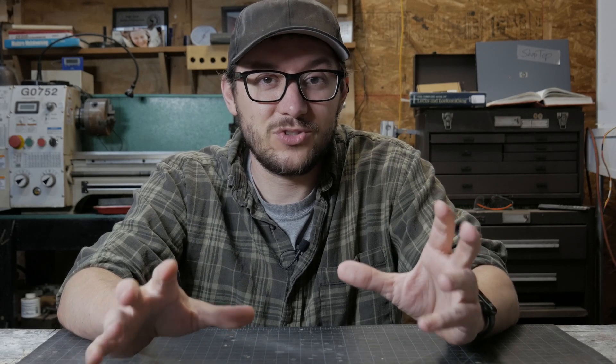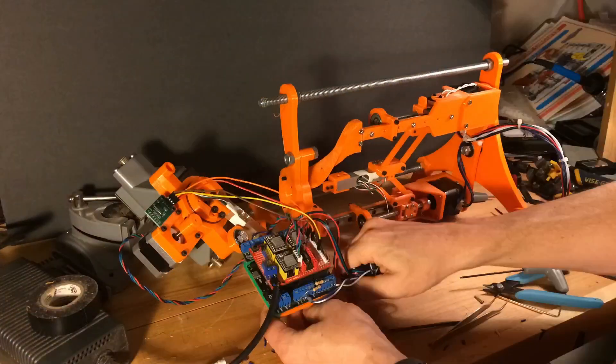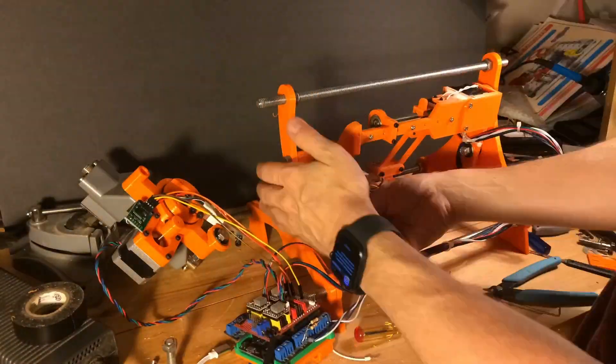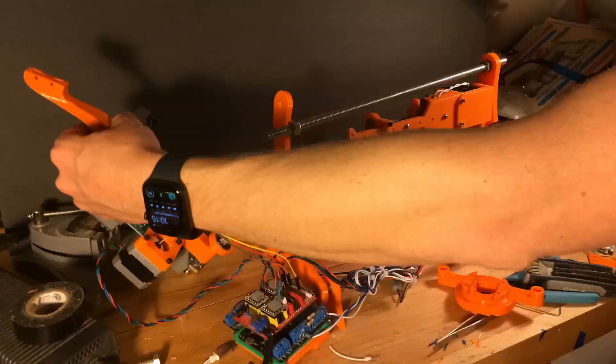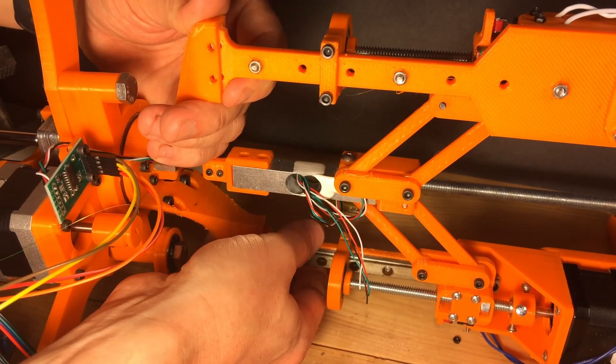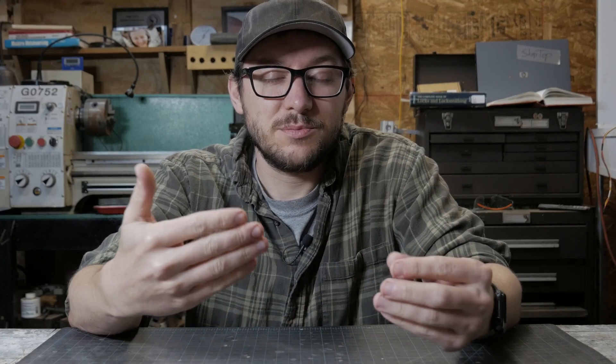We've tested both systems. Let's print out all the parts we need to put them together, hopefully everything lines up, and see if we can get this thing to pick a lock. Alright, we've got them both together - let's move the pick around inside the lock.